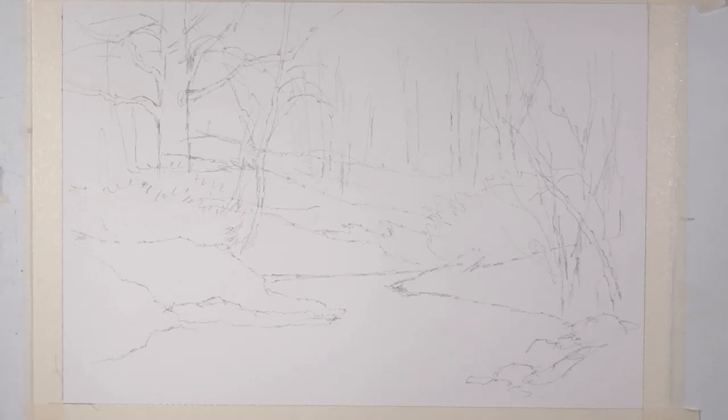This tutorial is one more in my 20-minute watercolor tutorials, and this particular one is about how to paint a snowy winter scene in a forest with a little bit of water on a creek.